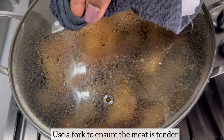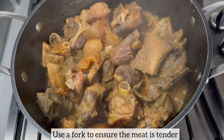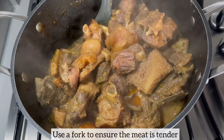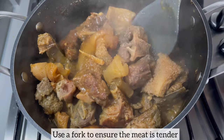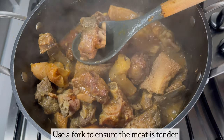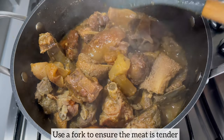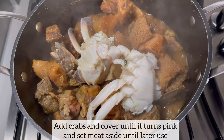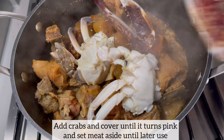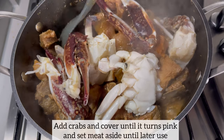I am now going to check on the meat to ensure that it is nice and tender before I add my crab. To do this I will be poking some of the meat using a fork — if the fork slides through, this will indicate that the meat is nice and tender. As you can see it did, so I'm going to go ahead and add my crab. Next I will cover and allow the crab to turn pink.